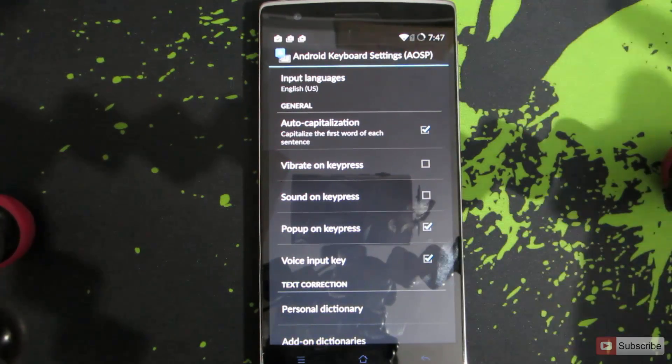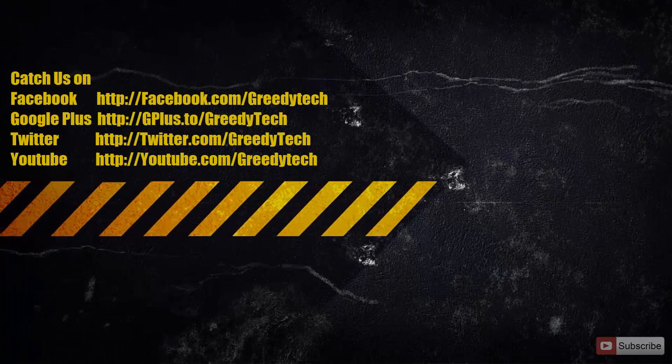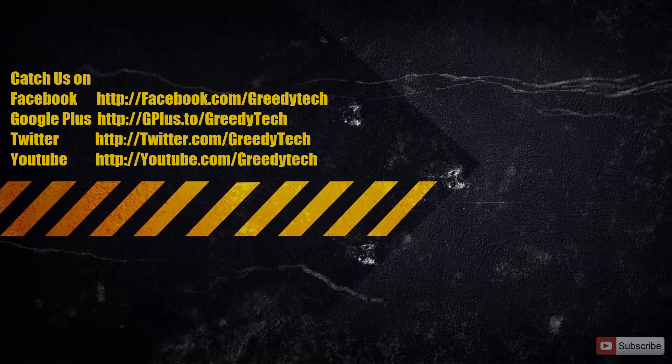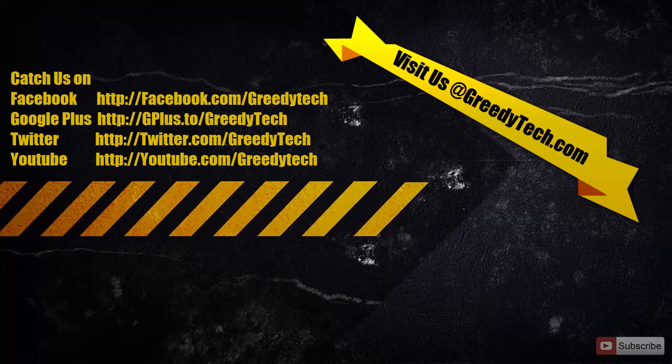Once you do that, the sound and the vibration will be gone. So that's it guys, thanks for watching the video. If you have any doubts or know a better way to do it, please let me know by commenting below. If you found this video helpful, please hit the like button and share it with your friends.